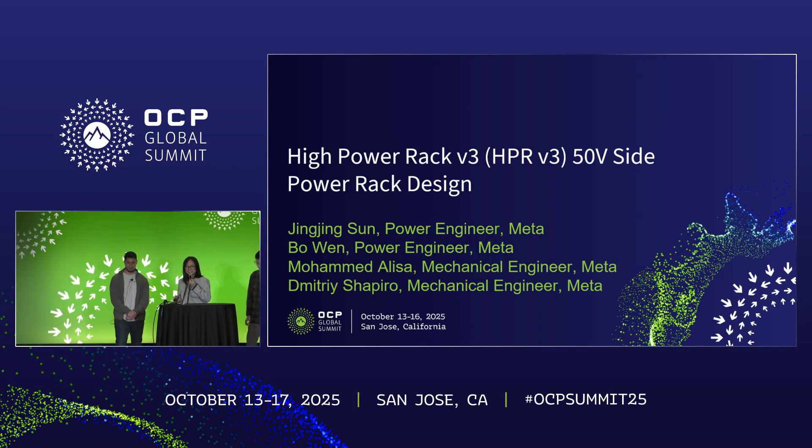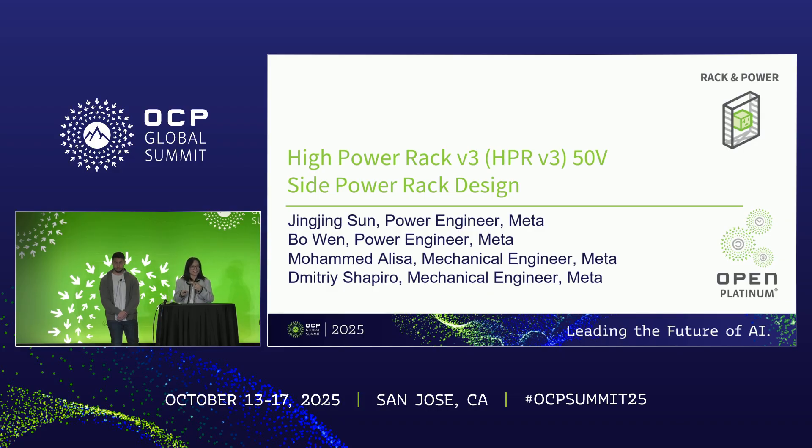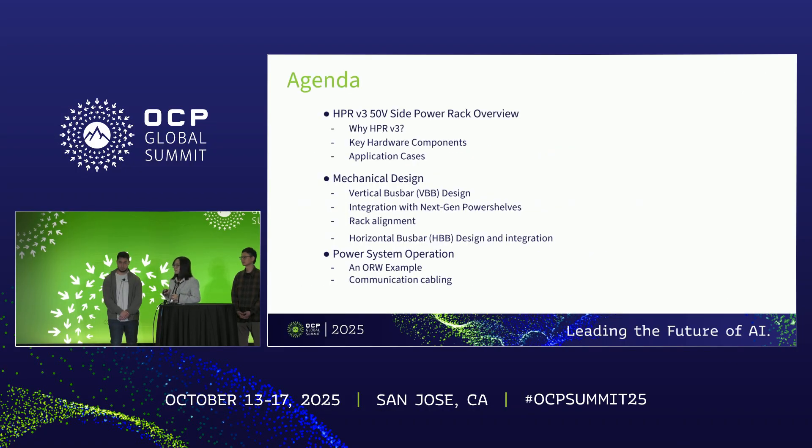Hello everyone, thank you for attending our presentation session. I'm Jing Jing Sun from Meta's power team. Together with me is Bo Wen, also a power engineer from Meta, and Mohamed, our mechanical engineer. We will present on the high power rack v3, basically a 50-volt side power rack. I'd also like to thank Dimitri, our other mechanical engineer, who contributed a lot to the HPR v3 mechanical design and these slides.